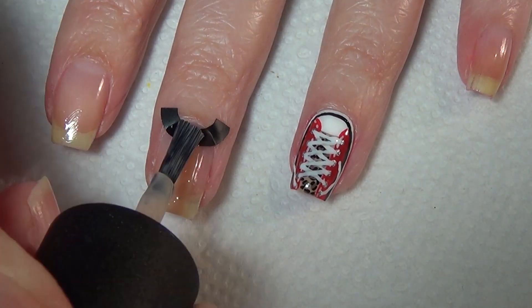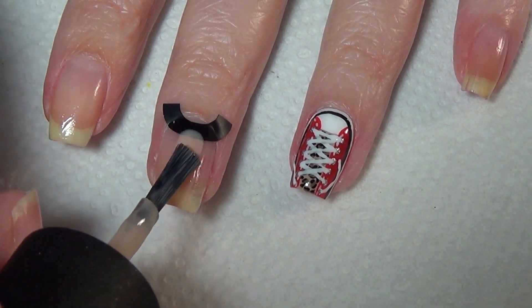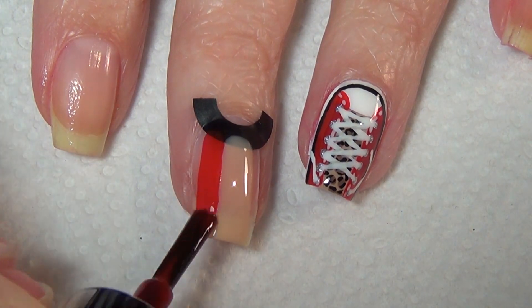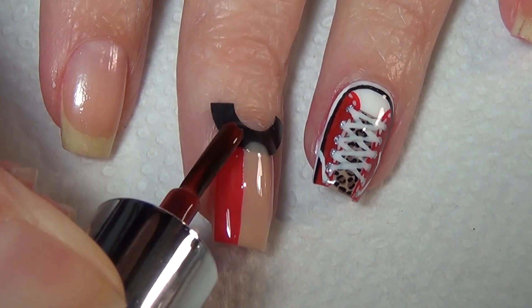Start out with a thin line of your cream colored polish. This will be the tongue of the sneaker and you don't need to worry about it being fully opaque because the majority will be covered by the laces and design.